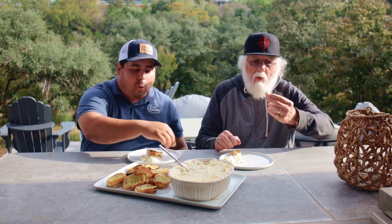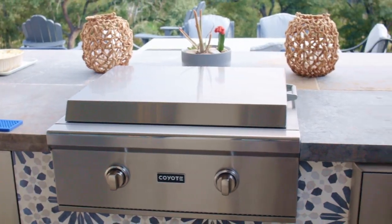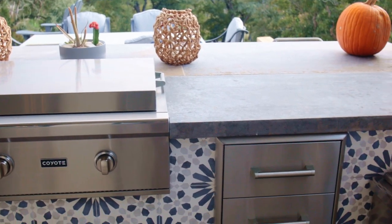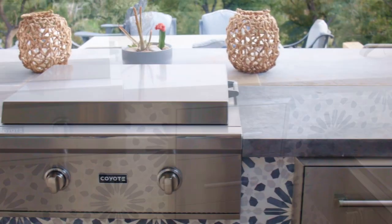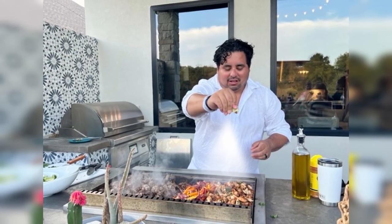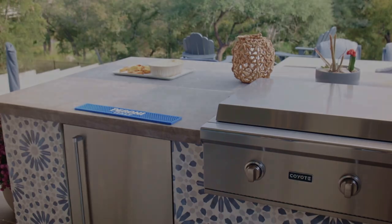Now we want to show you Aaron's outdoor kitchen and his swimming pool. Aaron designed and built both of these and he can help you with all your outdoor living needs, because he is absolutely one of the best designers in the business. His outdoor kitchen features high-end Coyote appliances that include a flat top, a fridge, a power burner, and of course a pellet grill.